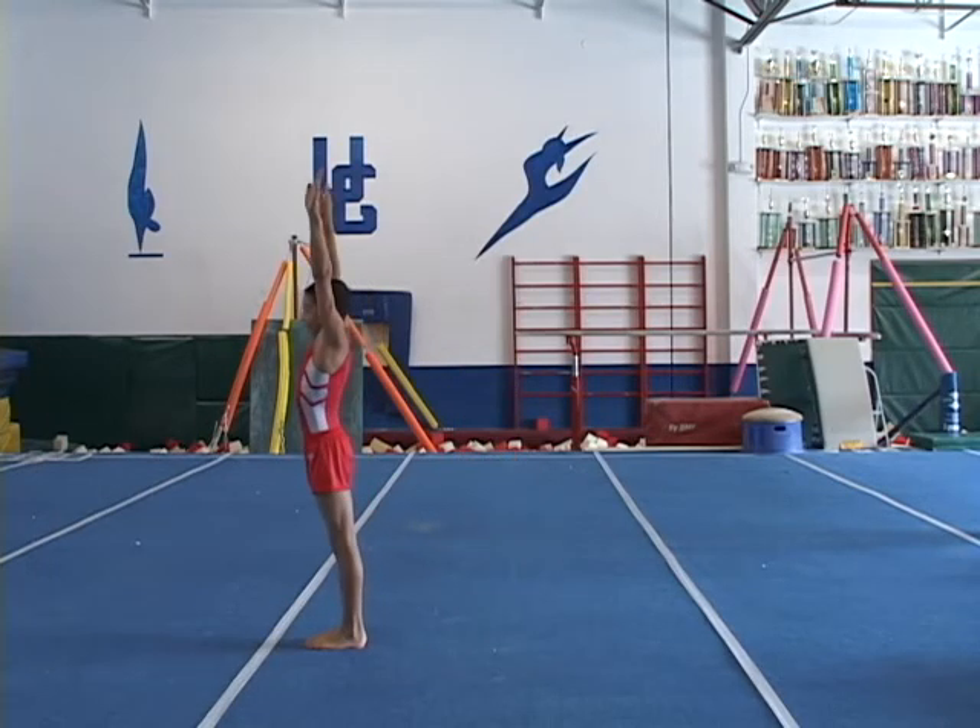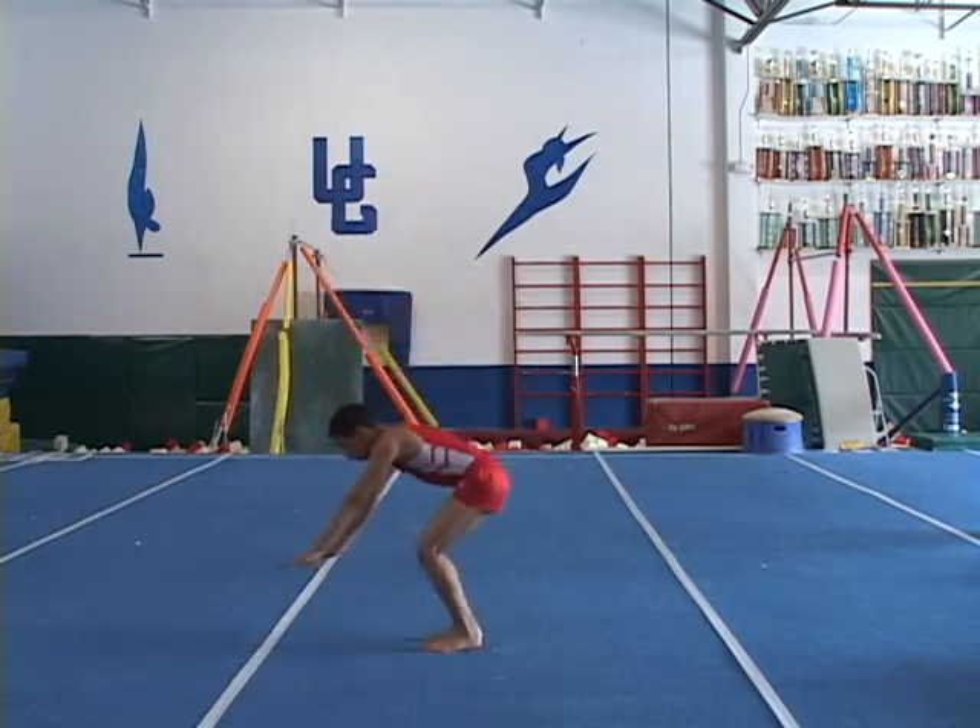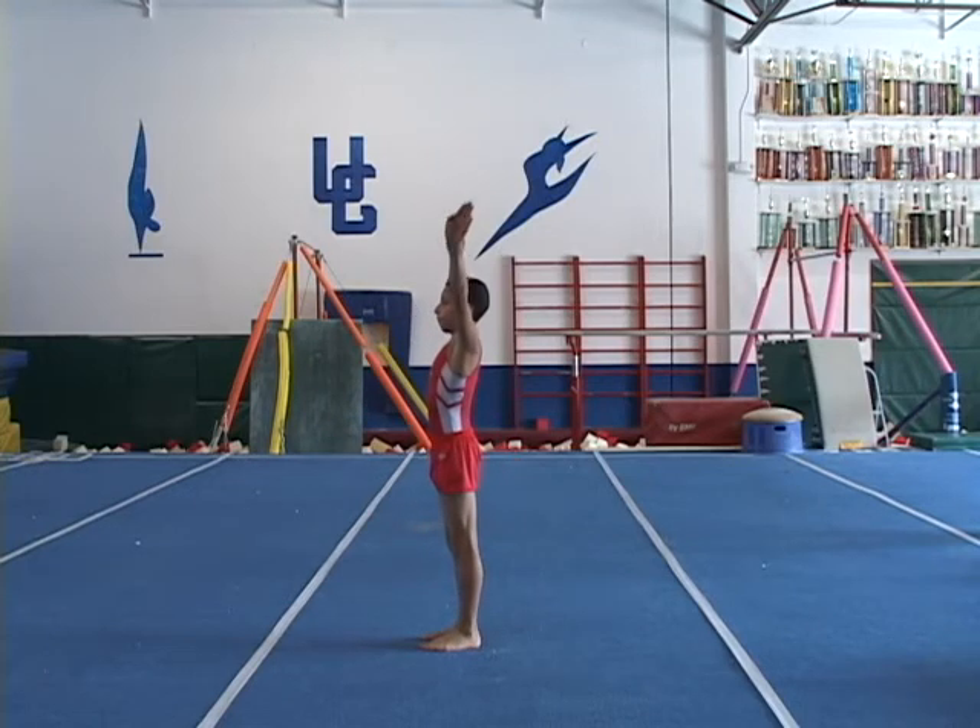Where he will keep working on technical details such as rotation setup, tuck position, and sticking the landing.